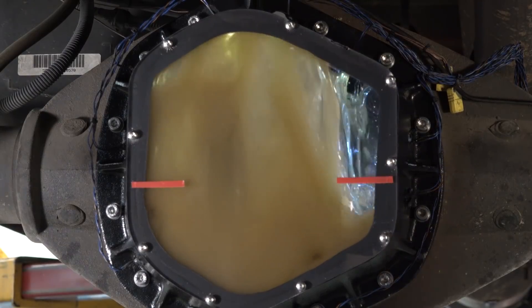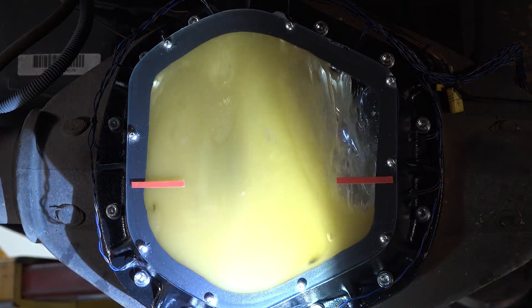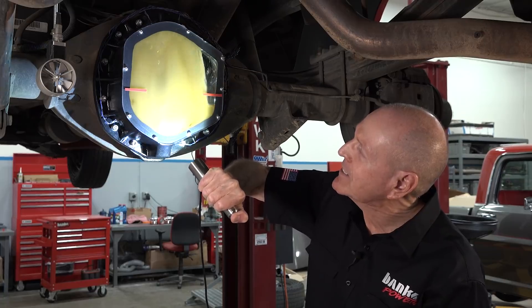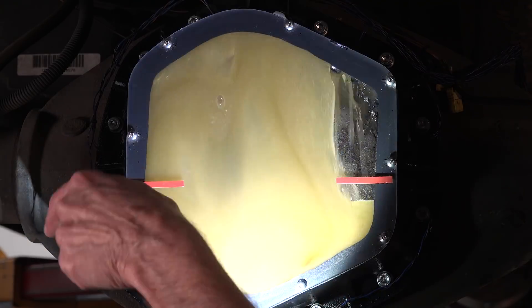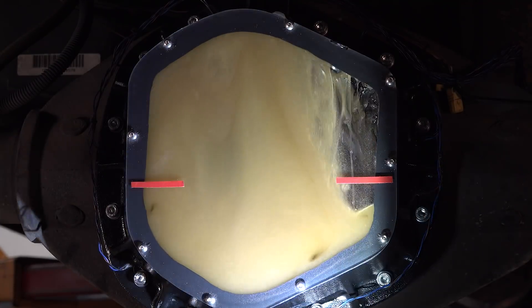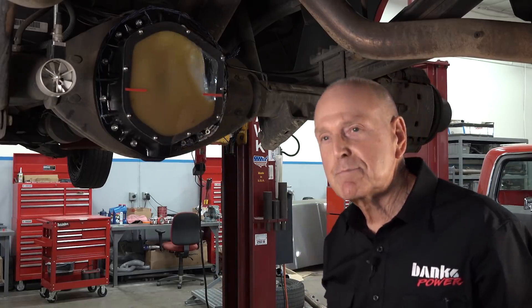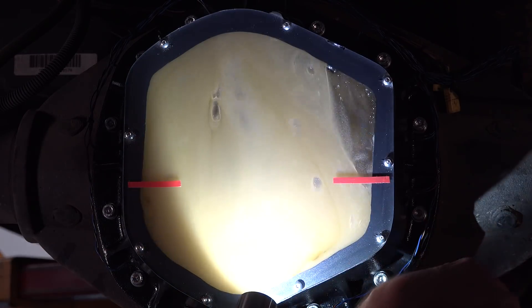Wow. Oh my god. Settle in at 20. Look at the work being done there. Most of the lubricant that should be going to the pinion is going off to both sides. Got little eddy currents going on here, which are kind of odd. This is what I feared about these flat back designs. Let's take it to 30. We've got a perfect waterfall here, off to the sides. Let's go to 50 miles an hour.